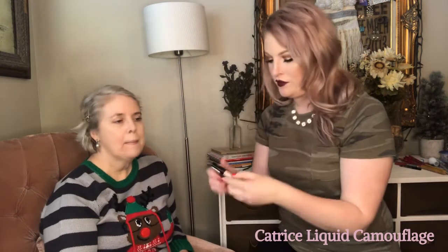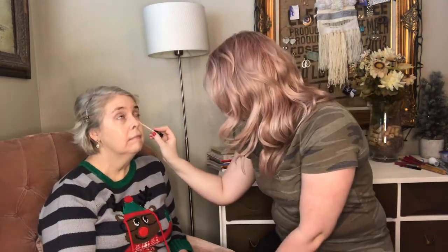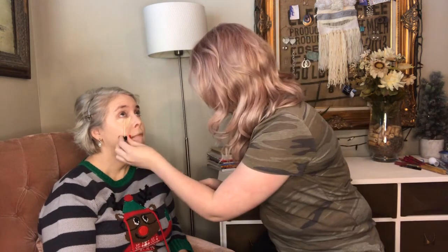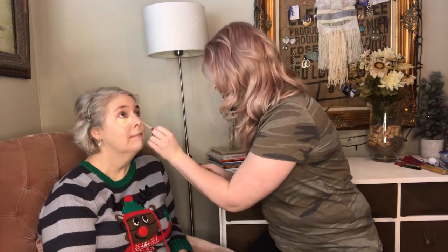Like I normally do my makeup, I didn't put any foundation really under her eyes because I just want to put a little bit of concealer down there to mask any darker circles. So I'm just going to be using my Catrice Liquid Camouflage in the lightest shade they have. Now I'm just going to use the same beauty blender and blend it out.